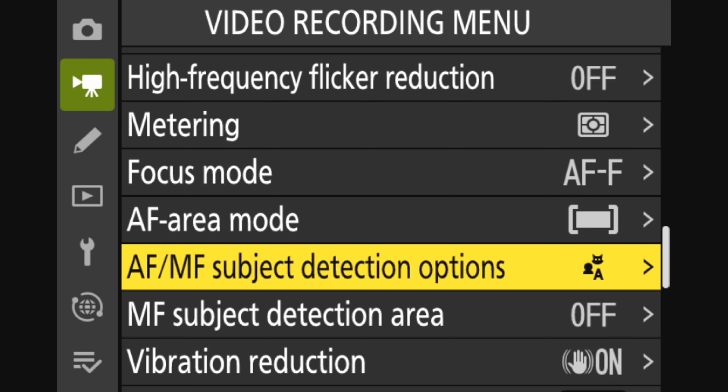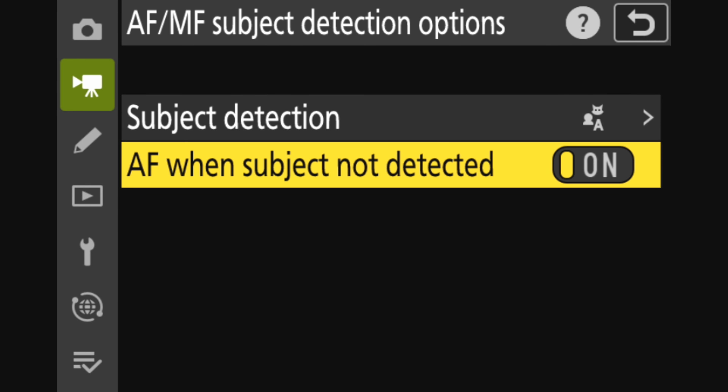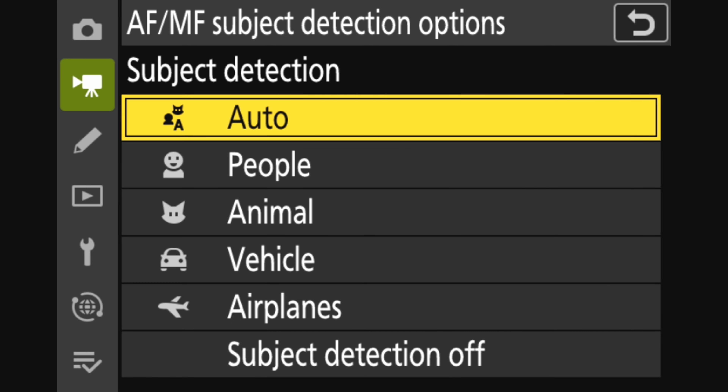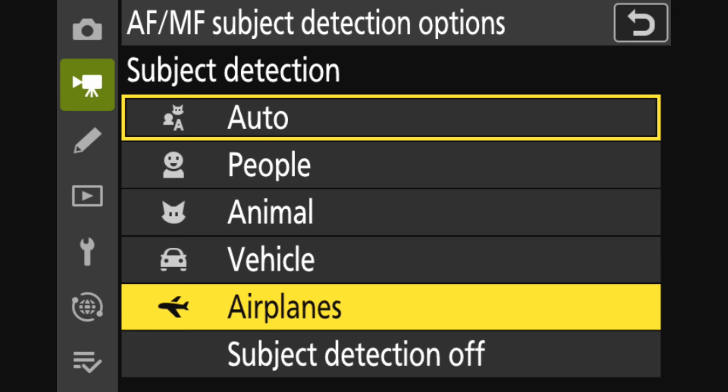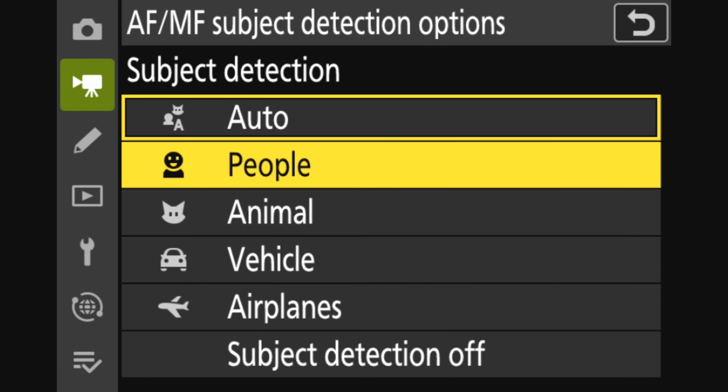Back to the menu — below focus mode and AF area mode, you'll see a setting called AF-MF subject detection options. This is another really important setting. First, go into this setting and make sure that 'AF when subject not detected' is on, because you always want your autofocus to be working. Then for subject detection — by default this is set to auto — but you'll have a lot of other options here, including people, animals, vehicles, and airplanes. Technically I would argue that airplanes are vehicles, but I digress.